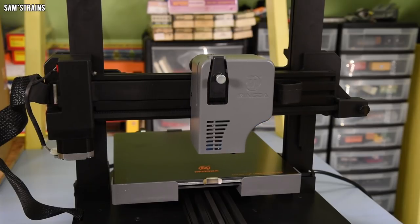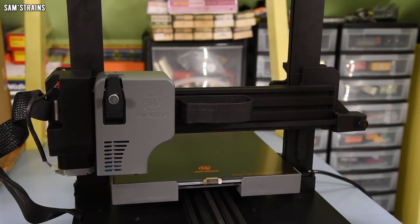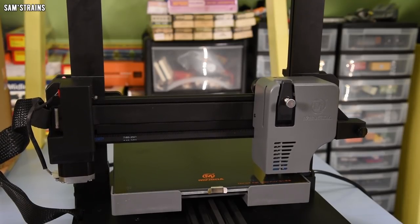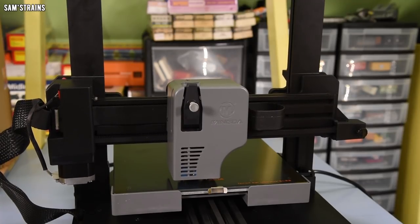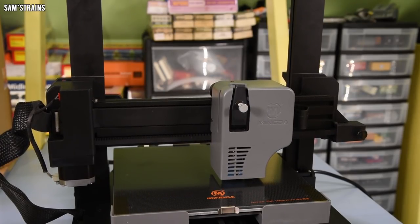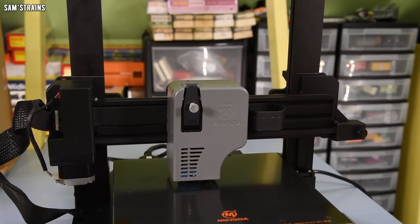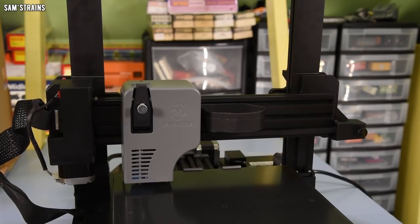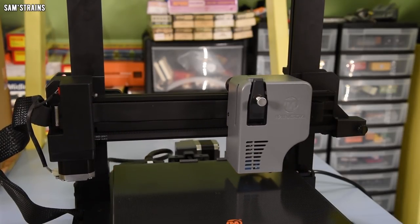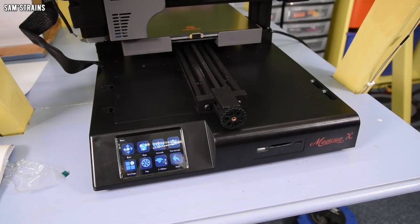It took the bed a little while to reach temperature, probably because it's so large. Then the auto-leveling ran completely automatically without any intervention from me — it felt like watching magic. My other printer, the Adventurer 3, requires manual calibration with pieces of paper, adjusting 0.1 millimeter at a time — it takes forever. This appears to be doing far more than nine calibration points, presumably because the plate is so large. Bilinear leveling done — impressive, and it didn't take too long.